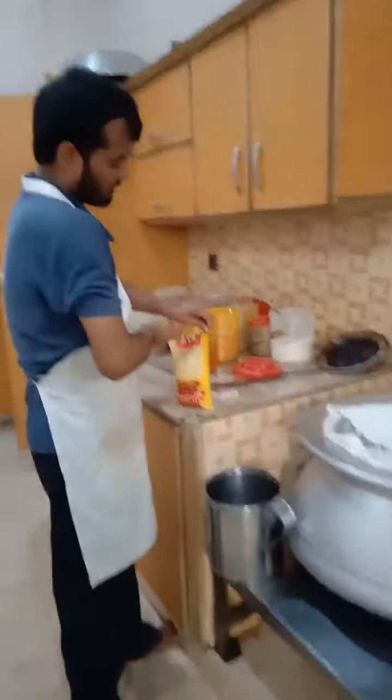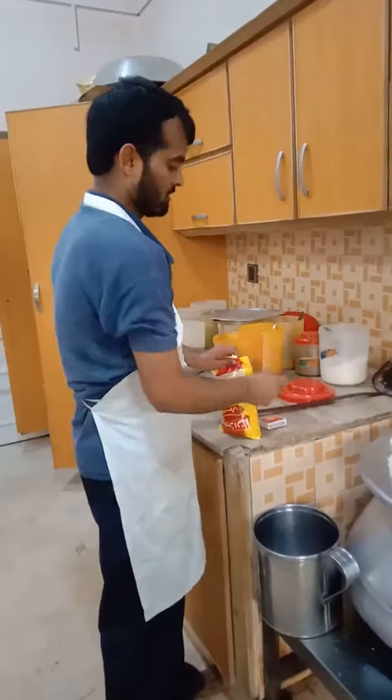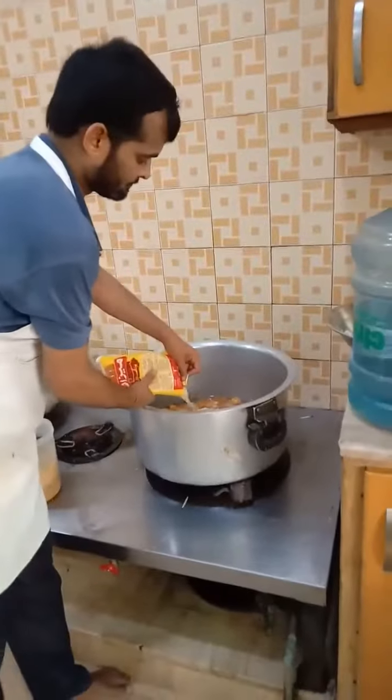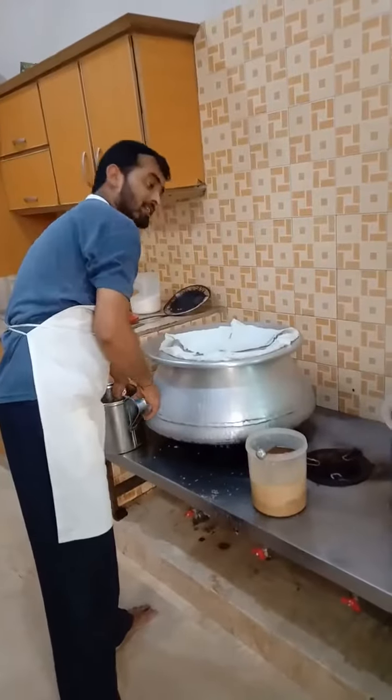It's about 2 to 30 kilos. It's about 2 kilos. Now it's about 30 kilos.